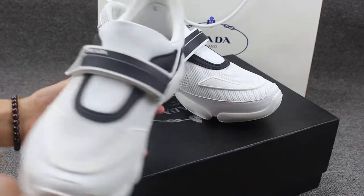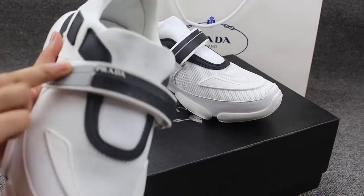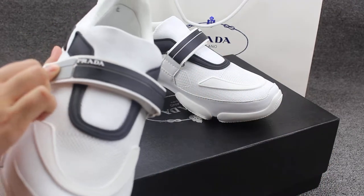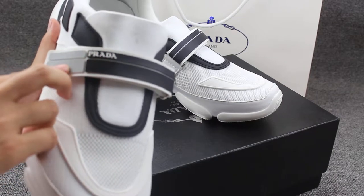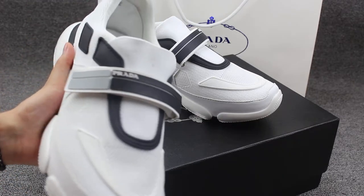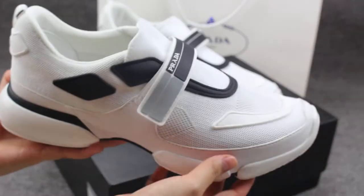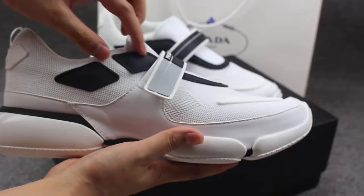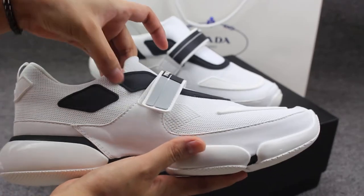And these shoes have the strap. It's very simple style. And you can check the Prada on the strap part with the black and the green color. And turn to the shoes side part — you can see here two black parts with the stitching.